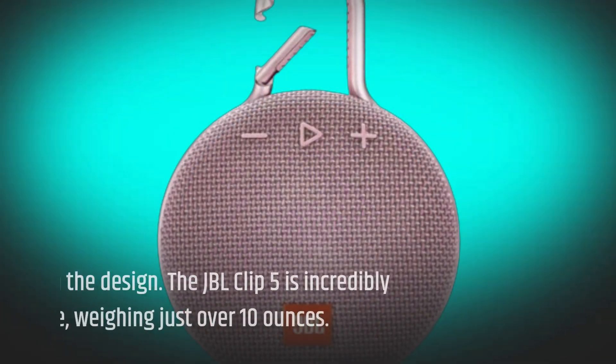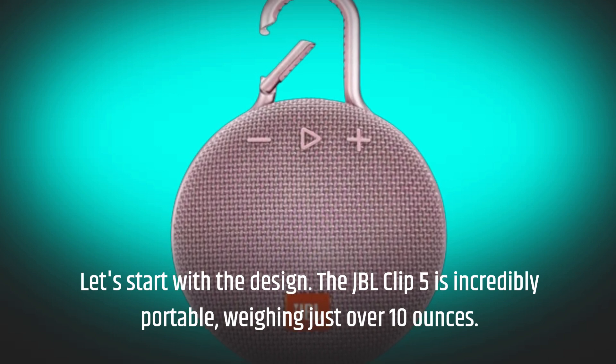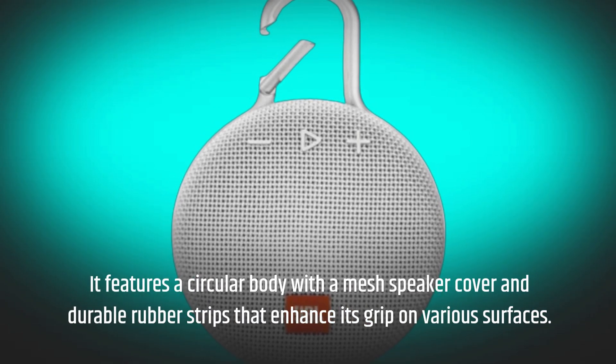Let's start with the design. The JBL Clip 5 is incredibly portable, weighing just over 10 ounces. It features a circular body with a mesh speaker cover and durable rubber strips that enhance its grip on various surfaces.